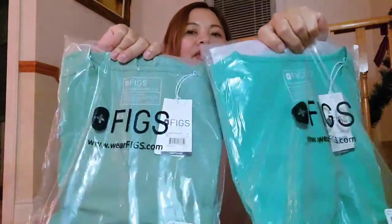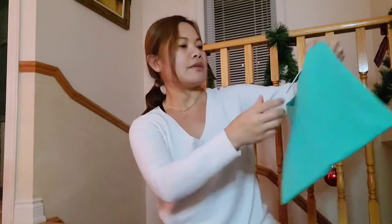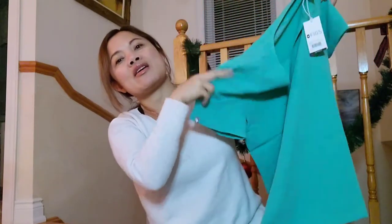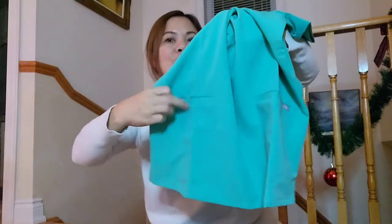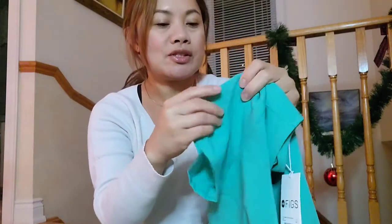Let's open it so we can have a better look. Starting with the surgical green top. It says 'awesome humans' — we are all awesome anyway, guys, so if you're going to wear this kind of uniform you're going to be more awesome! This is size small. It has three pockets: one here, another pocket inside, and one on the other side. I like the feel of the material — it's nice and smooth.